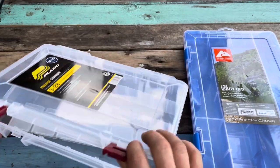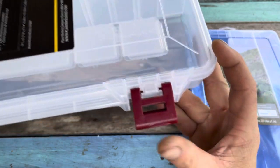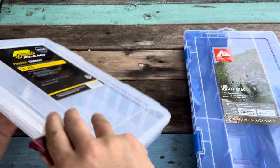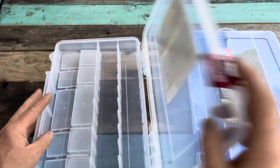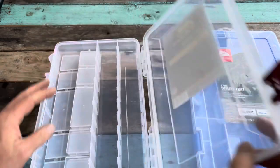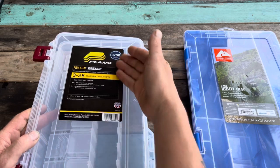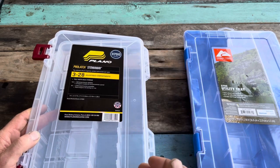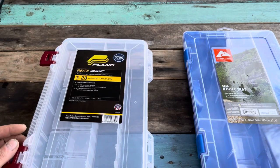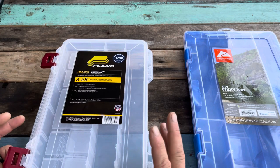When you look at the Plano, this is the Pro Latch. It has really nice, smooth, well-done plastic latches — really well done. As opposed to the Ozark, this one has four huge compartments broken into several smaller ones. The Ozark is three main sections — the code 3 by 28 means you can make 28 compartments and it has three main sections — as opposed to this one which has four main sections and allows for 24 compartments. Both are really well-made.